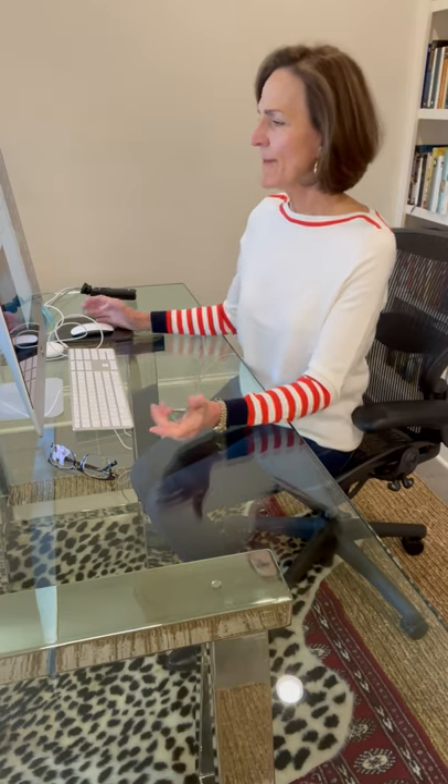Hello, everyone. It's Heidi Doulaban, international culture consultant and etiquette expert. So it's Dear Heidi time, and let's just see what's on someone's mind. Today, someone asks: Dear Heidi, if I'm in a restaurant and it's time to eat, where should I put my mask?